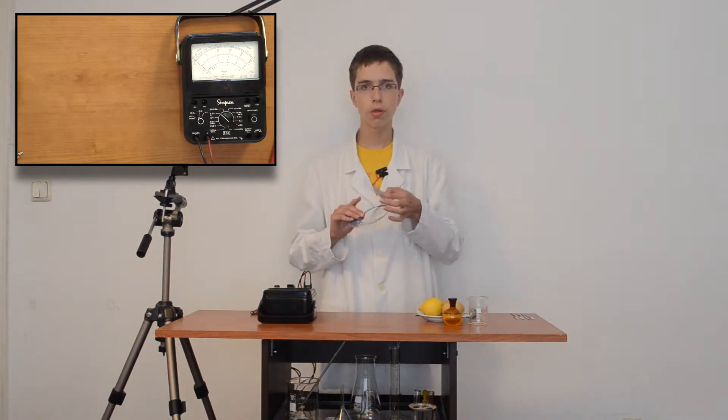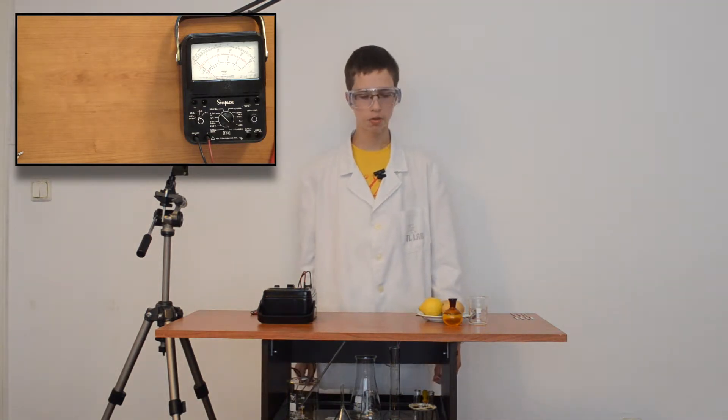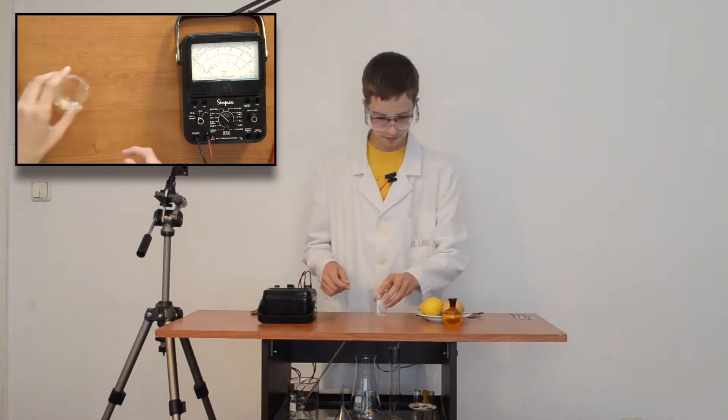I'll show you three variations of a galvanic acetic cell. First, I'll show you a battery made with acetic acid, or vinegar.